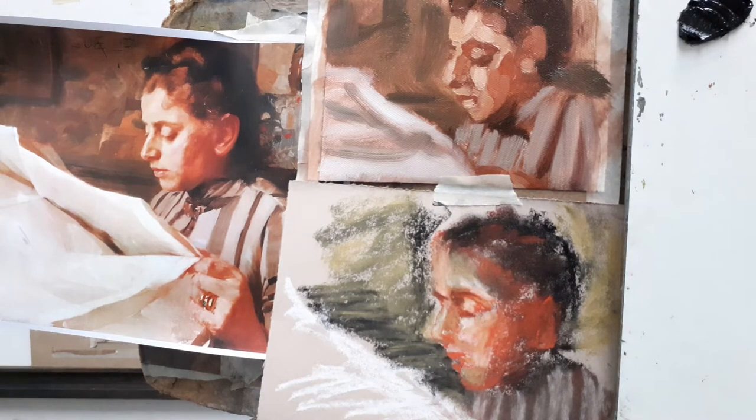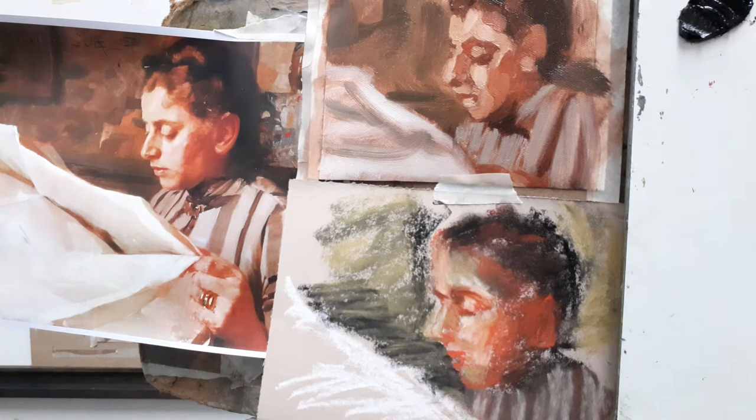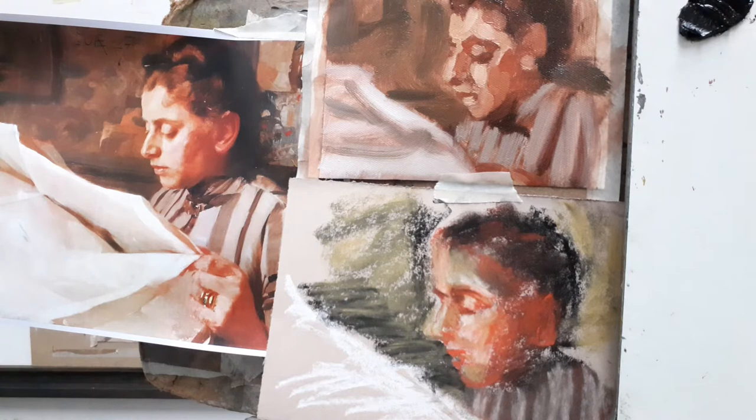For the next two weeks we're going to be working with some of the ideas and approaches of a Swedish artist called Anders Zorn. Zorn was a contemporary of John Singer Sargent's — they were friends, rivals actually. There were occasions where they were both painting the same society portrait subjects and did that competitively. They are similar in their approaches: painting in oil, painting wet in wet. But what we're going to look at this week and next week is something particular to Zorn — a particular limited palette.